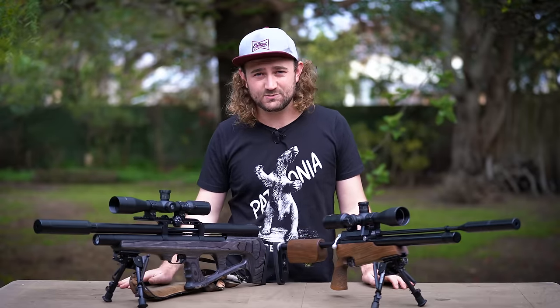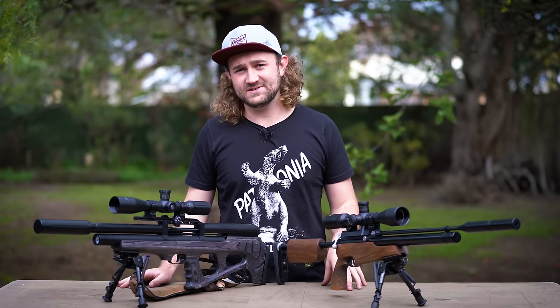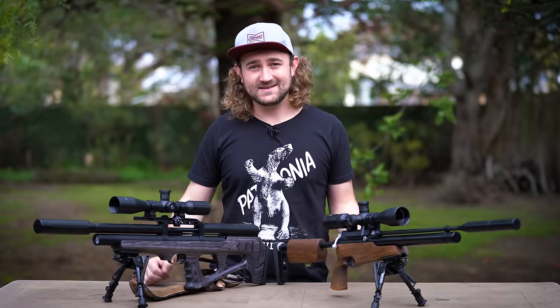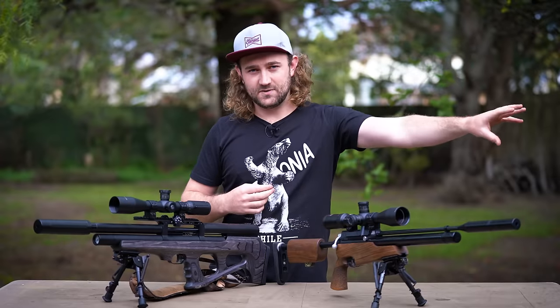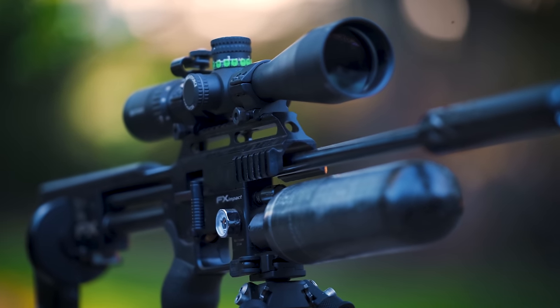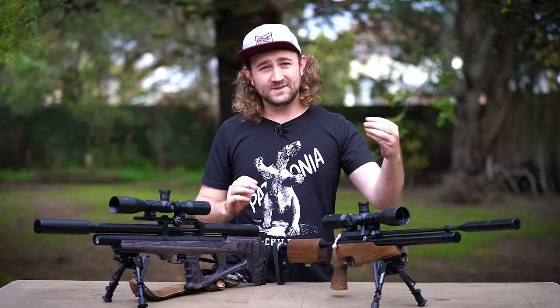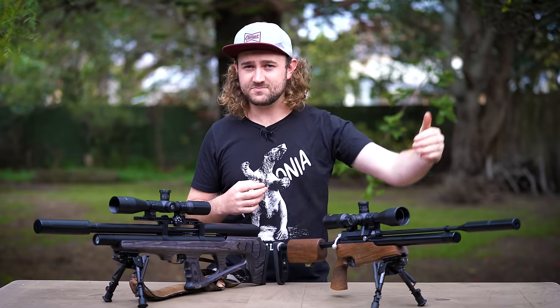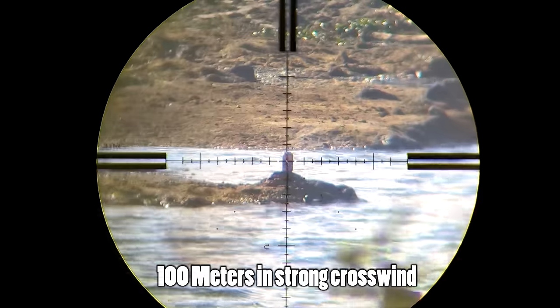The lack of understanding of how these things work is plaguing our industry right now. Just because you've got tight groups at 25 or even 50 meters doesn't mean you've got the perfect twist rate. What a lot of manufacturers don't understand is that the spin rate of the projectile changes between the muzzle and further downrange. The rate of deceleration — how fast the pellet slows down — is actually faster than the rate at which the rotation slows down. So when the pellet or slug is 75 meters downrange, what was a 1-in-20 spin ratio at the muzzle might effectively be 1-in-10. That's where things start to fall apart.